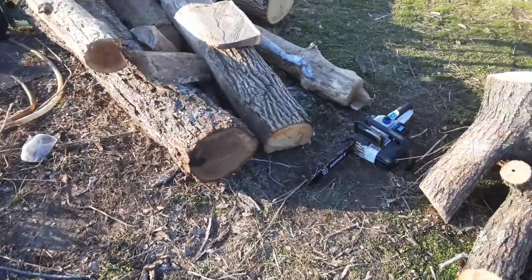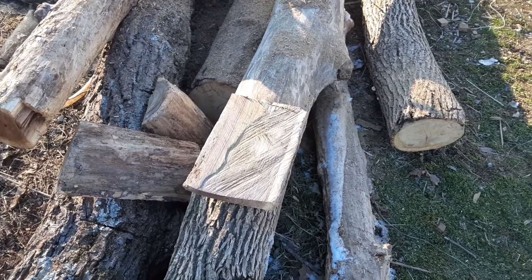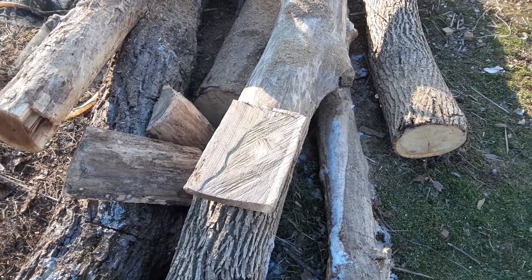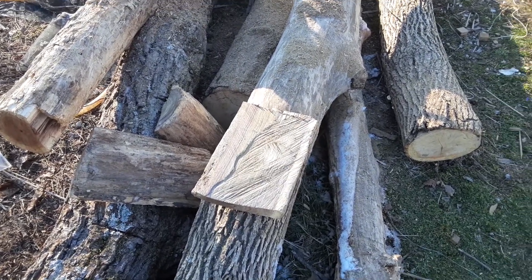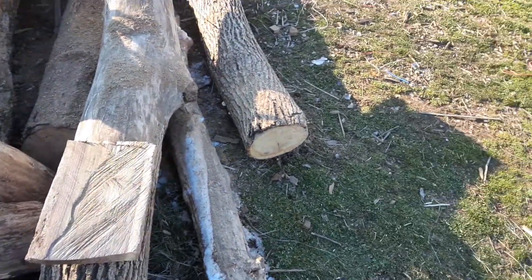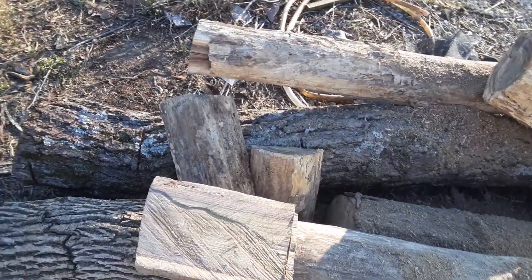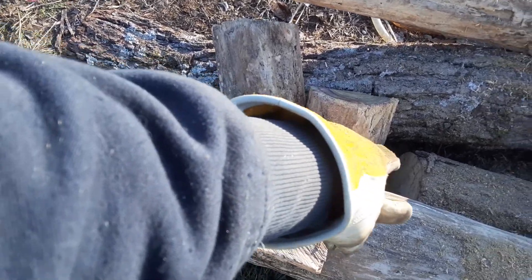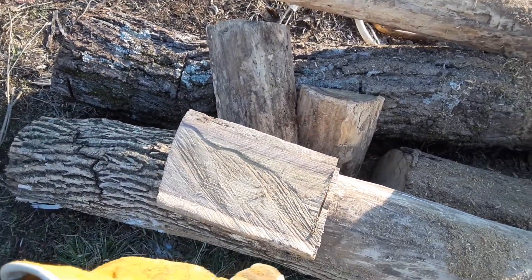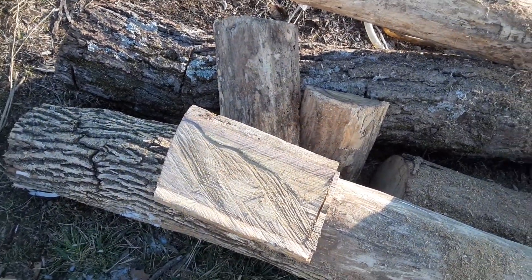Well, I didn't cut a whole lot of wood, but I did cut my very first craft slab. I'm not exactly sure what I'll do with that. I do want to trim the white off on the edges because it's sapwood — it's really soft.